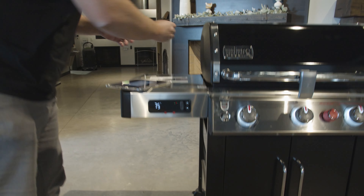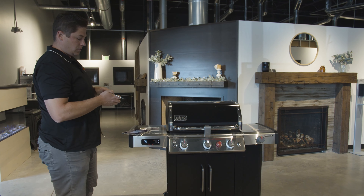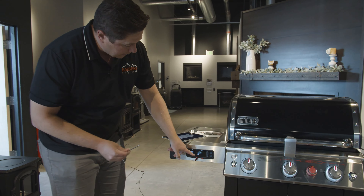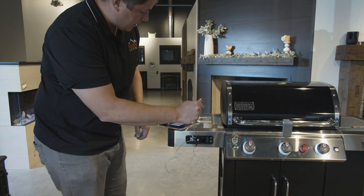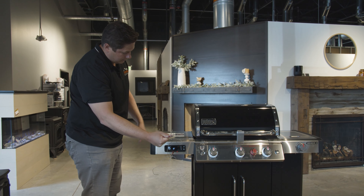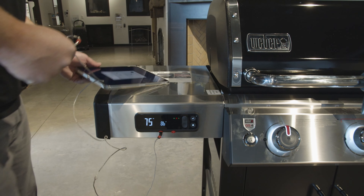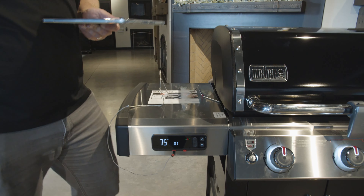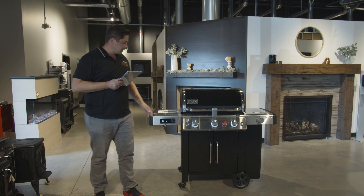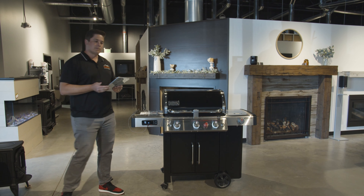Let's plug in a meat probe and see what that does. It comes with one, and you have the choice to buy a second one — so you have two meat probe options. There's our meat probe. It's telling us we're at 78 degrees. Let's see if I can warm it up a little bit — she's climbing. So you can see it's going to tell you the grill temp and the temp of the meat probe. It's going to tell us our temperatures here, and we also have it on the controls on the device as well. That's really it. That's how you use the app.